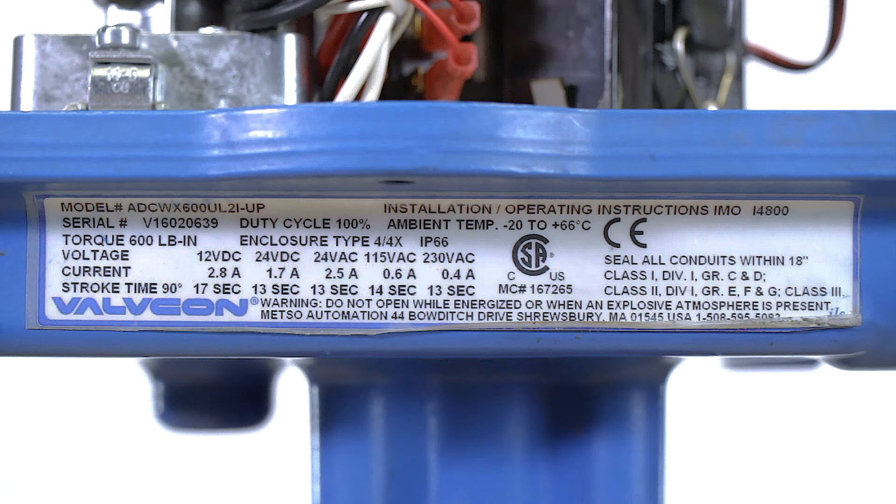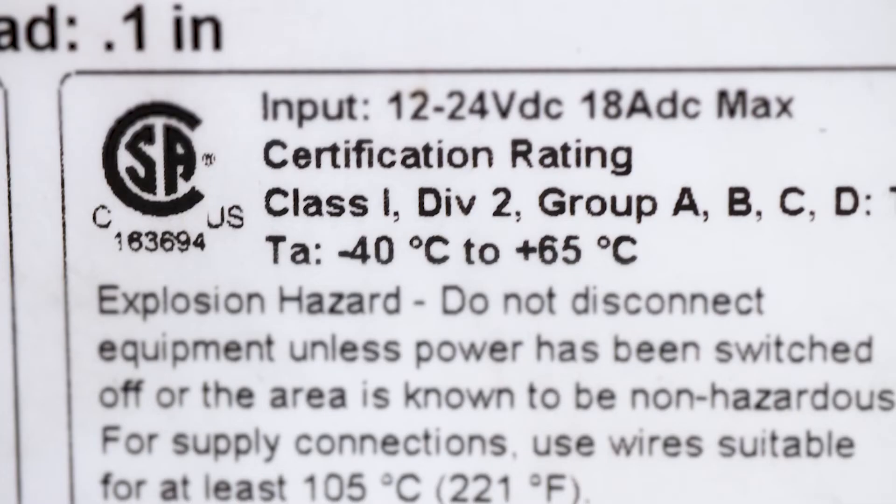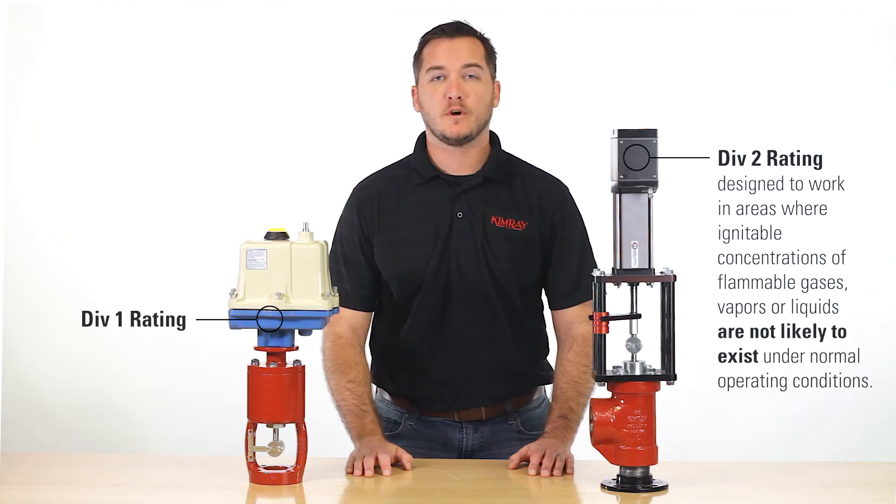The Valvecon carries a Class 1 Div 1 explosion-proof rating, compared to the Tritex with a Class 1 Div 2 rating. The Div 2 rating means it's designed to work in areas where ignitable concentrations of flammable gases, vapors, or liquids are not likely to exist under normal operating conditions. If these are likely to exist, the Div 1 rating of the Valvecon is what you'll need.